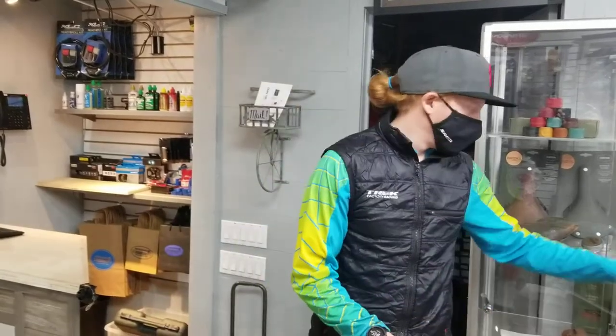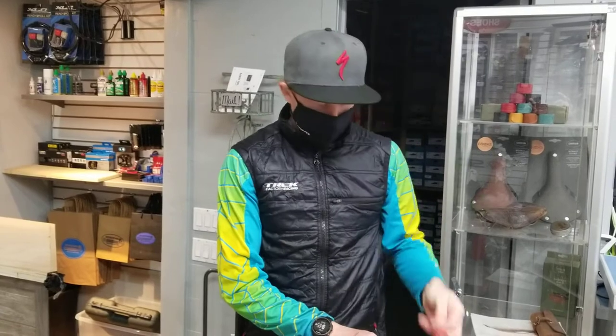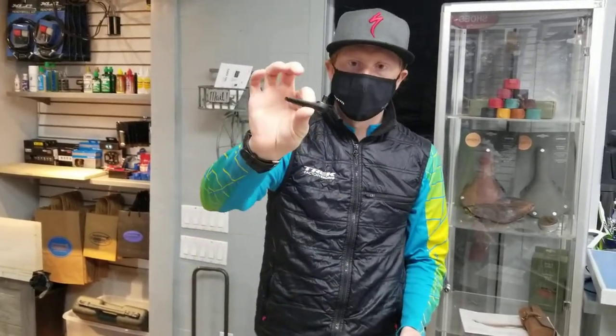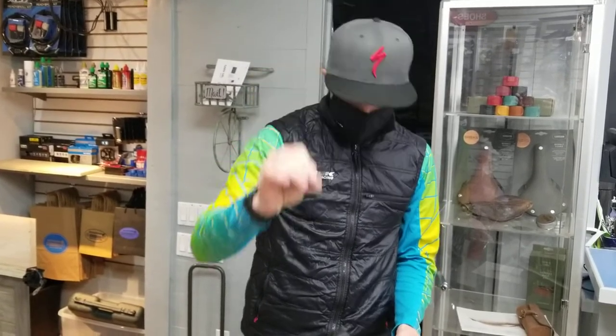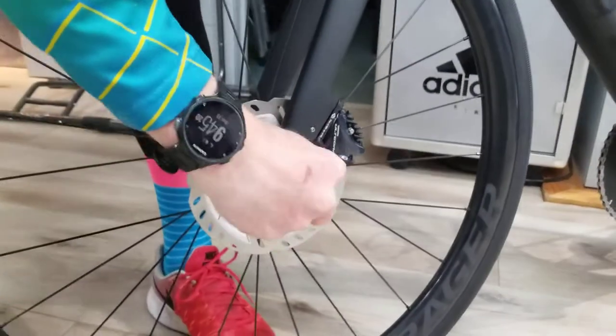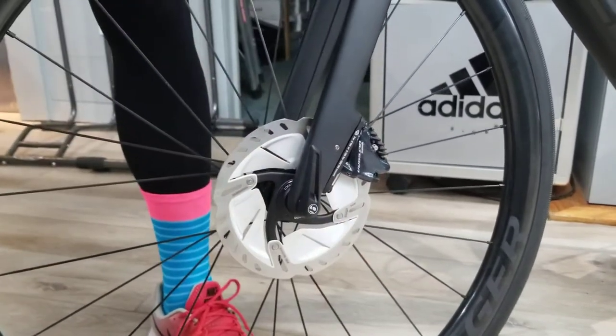I'm going to show you how to use a pad keeper or pad spacer today. If you have a Trek Domane like this, you may have a six millimeter allen key that will enable you to take the wheel off. It's magnetic so you can store it on the front wheel — it will just pop into place and stay there.